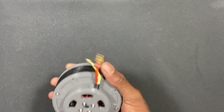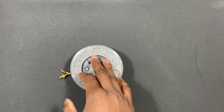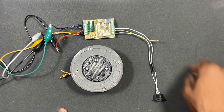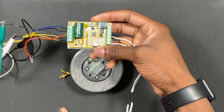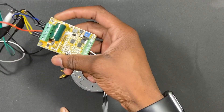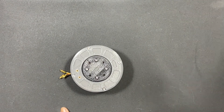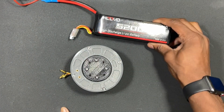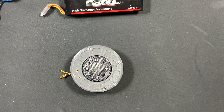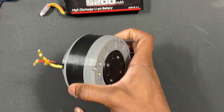The motor driver is not built in — that's why you have these bullet connectors. I'm using a Riorand sensorless motor driver, so you don't have to have hall effect sensors. To power everything, I'm using a 22.2 volt lipo battery. I should get around 60 RPM max with this, which is not bad.